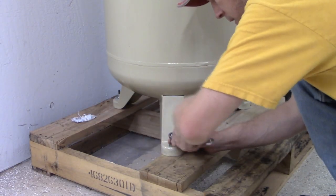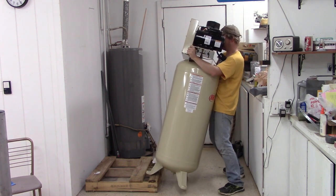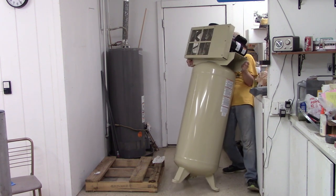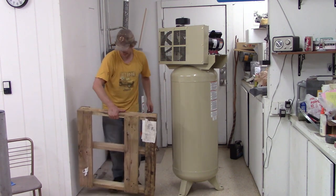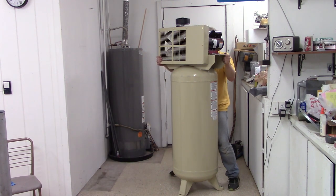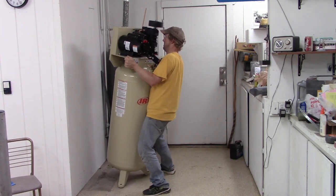When the compressor was delivered, it came on a small pallet. The first step is to remove the bolts holding the compressor onto the pallet and then get the compressor off the pallet. How I did this — I do not recommend this because it is certainly a heavy item. I recommend having at least two people to help walk it off the pallet. I miraculously made it work, but just be very, very careful on this. Once the pallet is removed, I walked the compressor to the place where I'll be installing it.